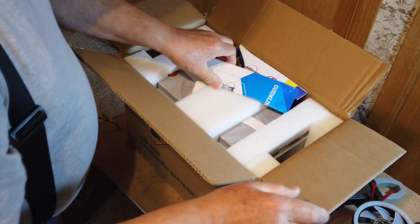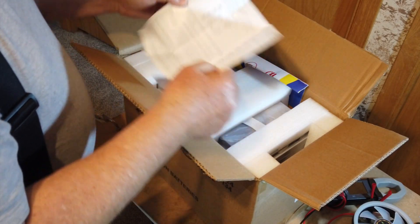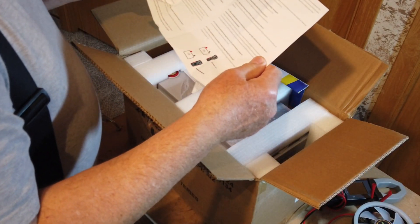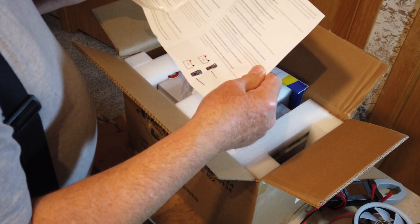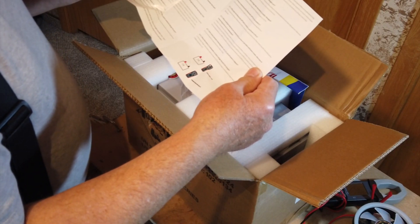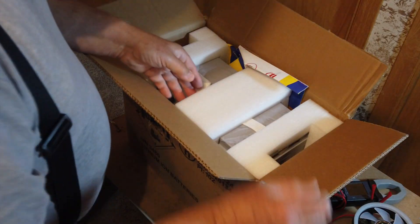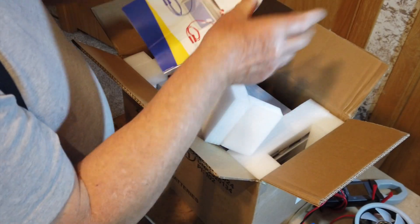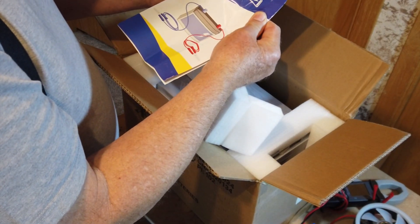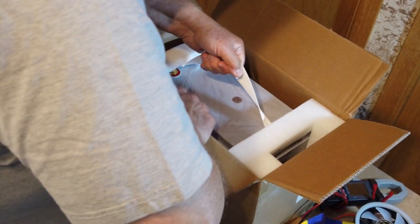I have no idea which one this is. It's got a 24-volt rating but my application is going to be 24 volts. Let's pull it out of the box and see which one this is.